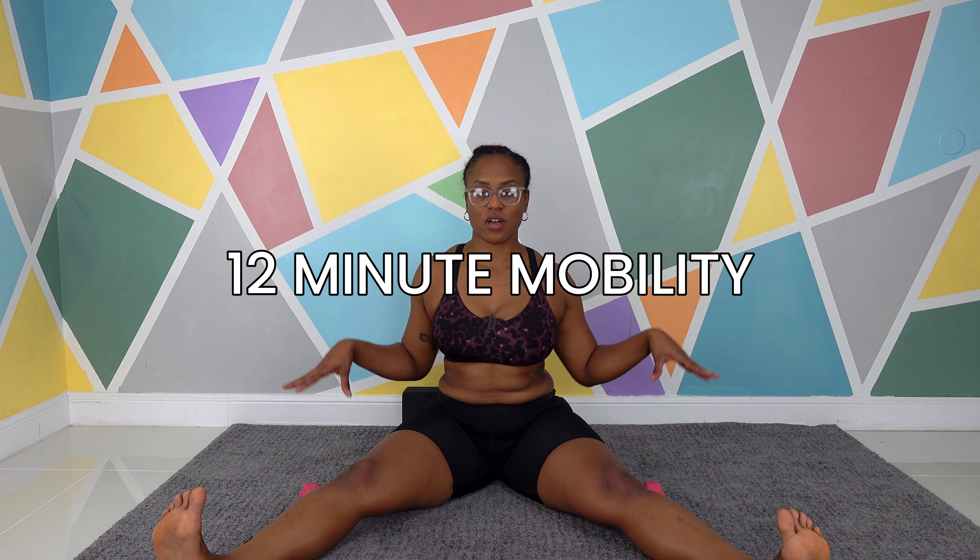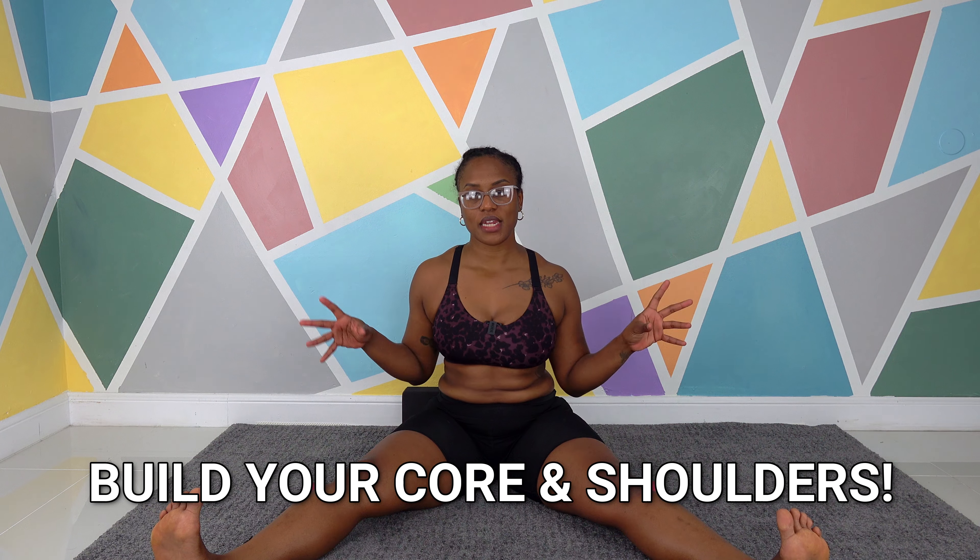Dr. Marcia of Move with Marcia, and let's work on core and shoulder stability on the ground.